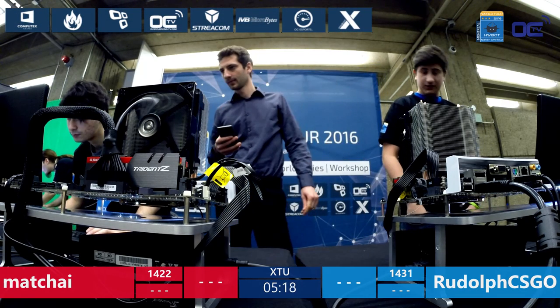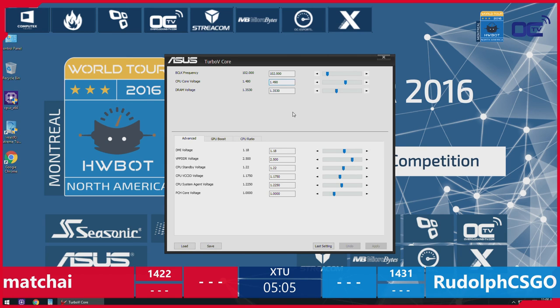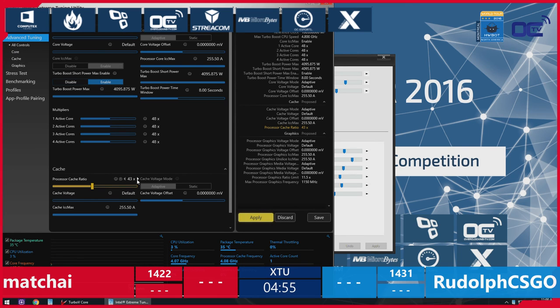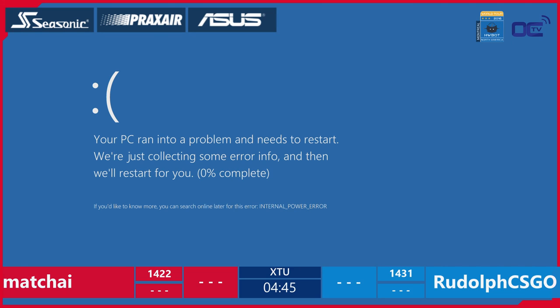Has there been any development in the bench tables? The bench table here in North America and Europe are actually the same version of the prototype, but for the next one there will be improvements because we already have a long list of improvements from community feedback so far. It's a product really in development — the final version might be ready for the Berlin final. Blue screen for Machai!